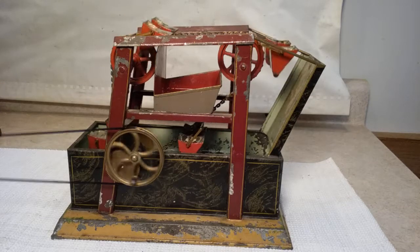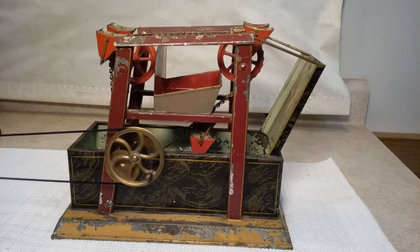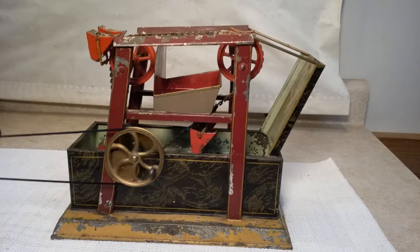Hey folks, St. Paul's Theme here with an interesting water toy. I've been told that this is a Corette water elevator. It's just a neat, neat little toy.